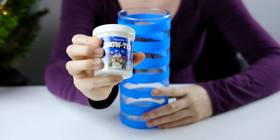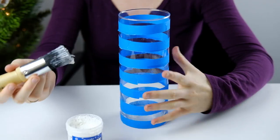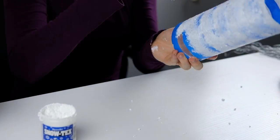Now we will need the Snowtex deco art and the stencil brush to get the snow pattern on the vase. Make sure you are dabbing the Snowtex onto the vase — do not use strokes like a normal paintbrush. You can continue dabbing until none of the glass is showing.